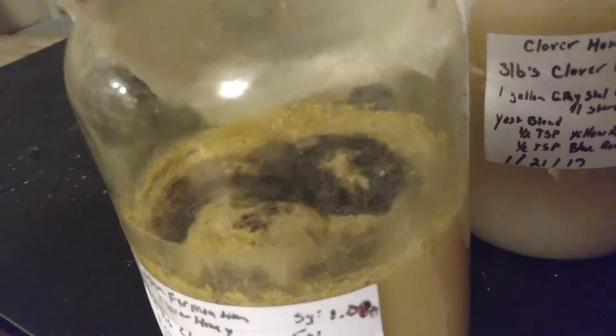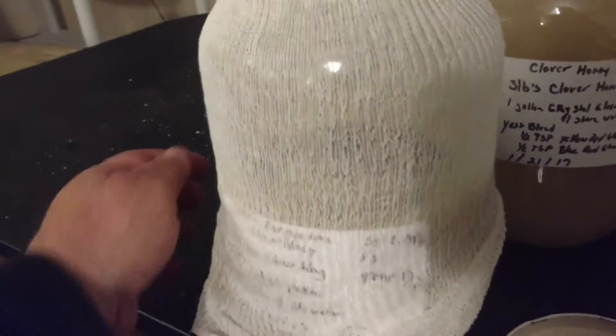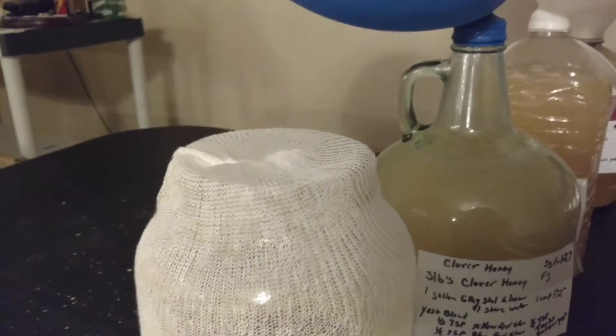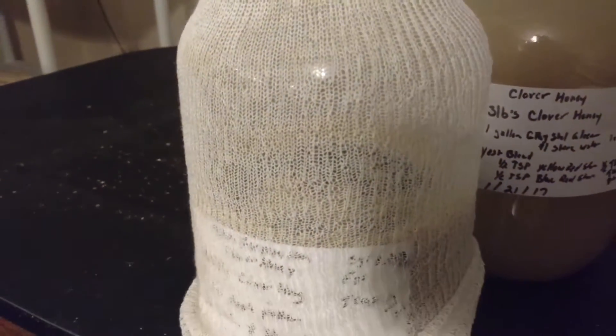So I'm just going to put the cheesecloth back down over it. And that's what we're using for the airlock — basically we're using ambience without flies or anything getting into it. And that's old school.